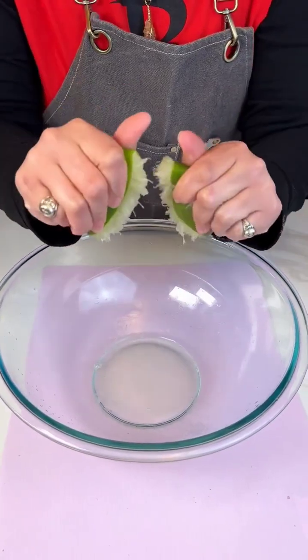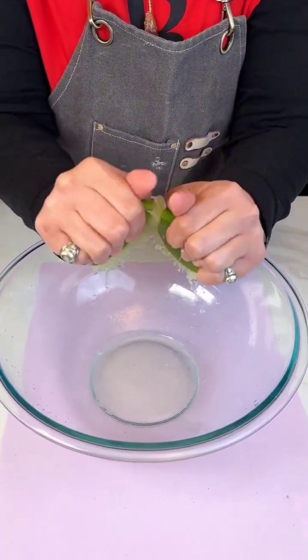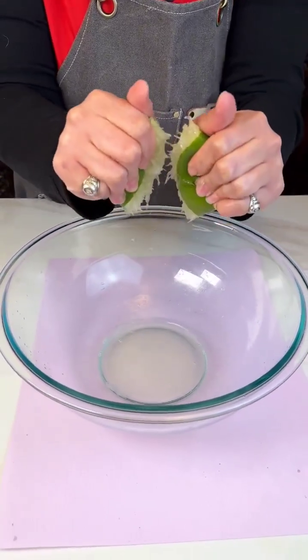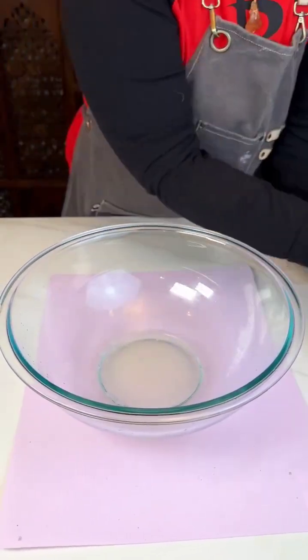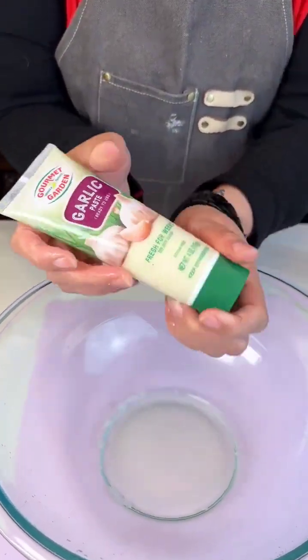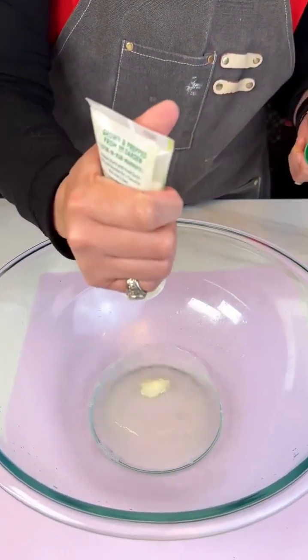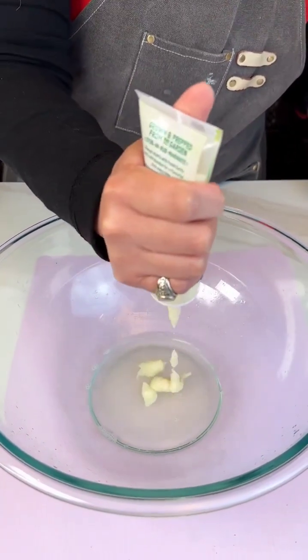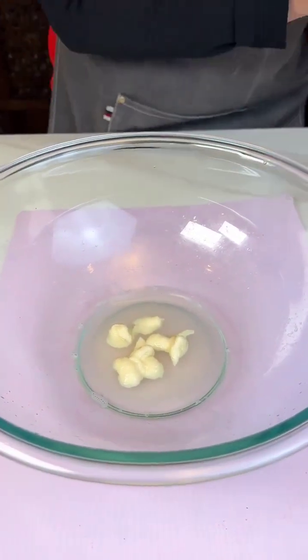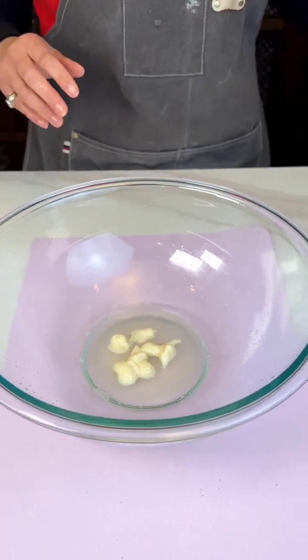We wanna make sure we get all of this lime juice out of here. The next thing we're gonna add to our lime juice is some garlic paste. I love this stuff, guys. You can find it with like the carrots and stuff like that.